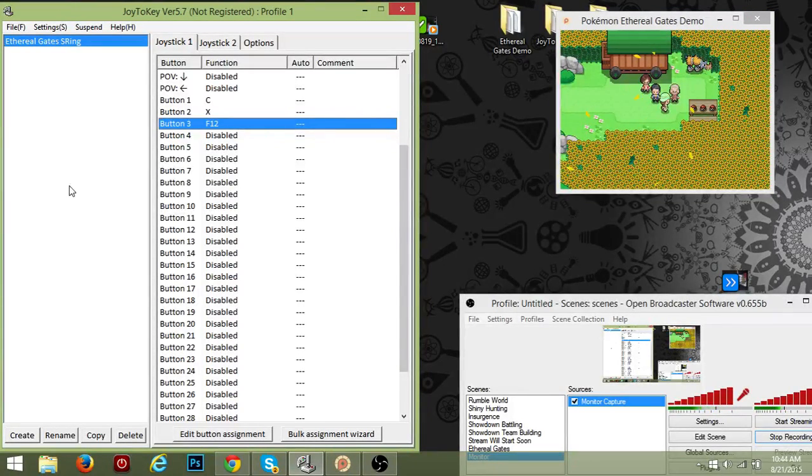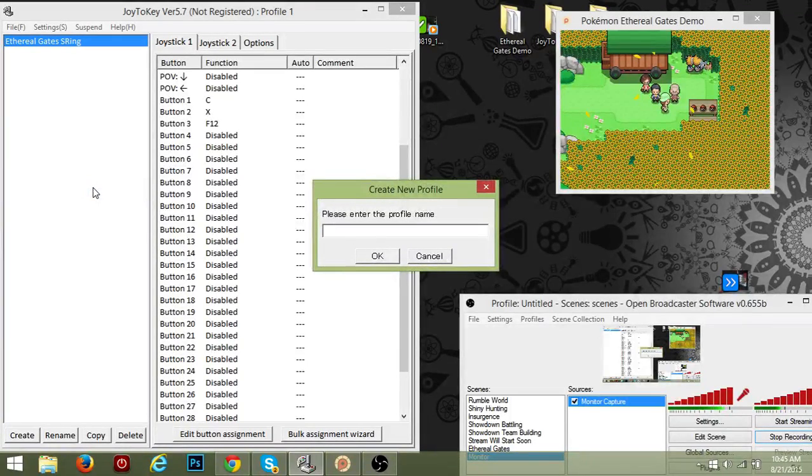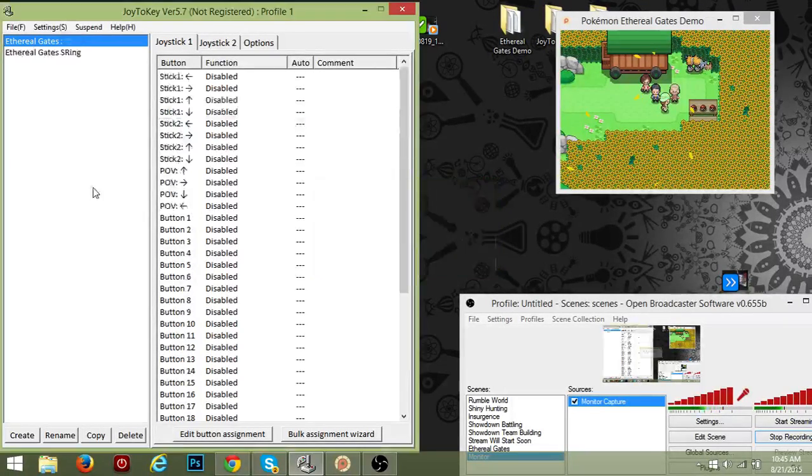This program is called Joy to Key. I just got it so I don't really know all the stuff either, but I already have a profile — we're gonna make a new one for the tutorial's sake and we'll name it 'Ethereal Gates'. You're gonna want to have your controller or whatever you're using plugged into your computer.